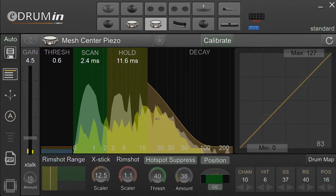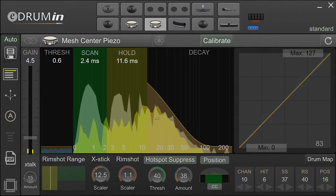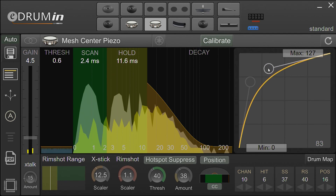Now that our transients are being accurately tracked, we'll take a quick look at the velocity curve control. A real drum or cymbal's volume is naturally amplified due to resonance. In electric drum design, resonance is minimized to keep things quiet so you don't disturb your neighbors. To make up for this lost amplification, use the velocity curve control. A good starting point for any pad or cymbal is an upward curving parabola.